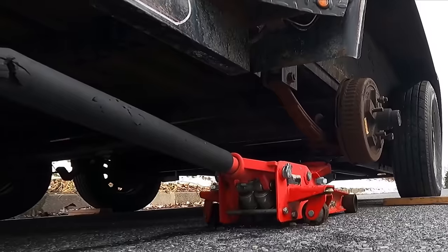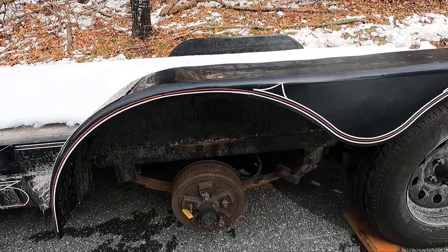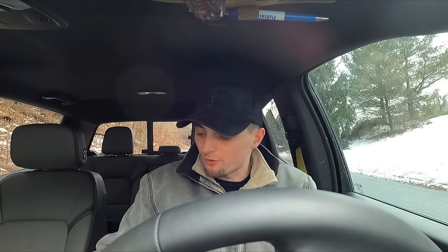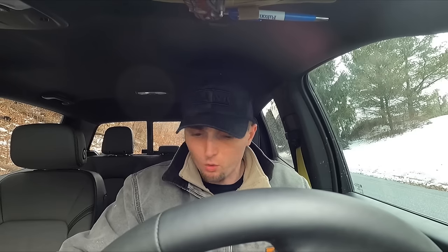All right, let's see how this goes. I think we'll be good. I was going to just take it back to Mike's, but I think it might be a better idea to just take it over to the farm — my grandfather's farm — store it over there and figure out what to do with it. Because if I take it back to his house, he doesn't have room for his new stuff.